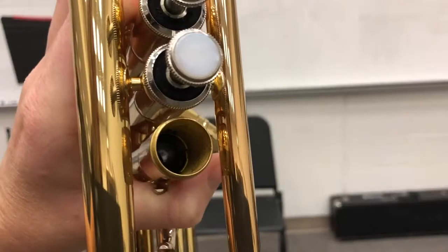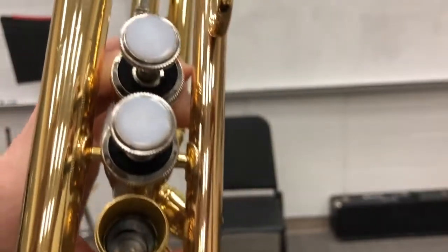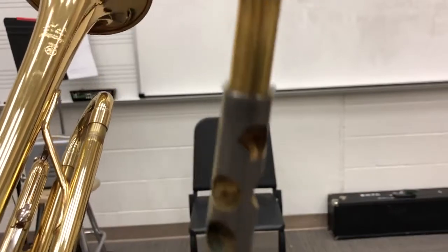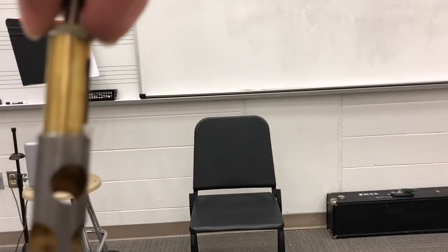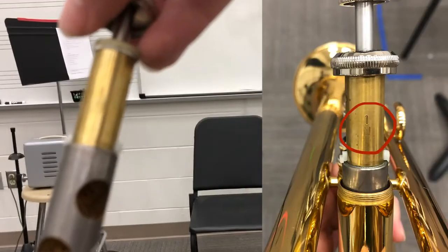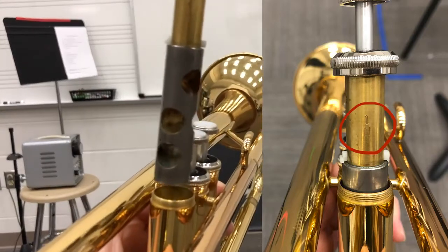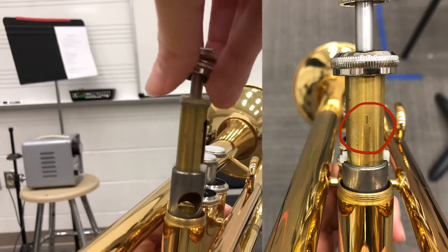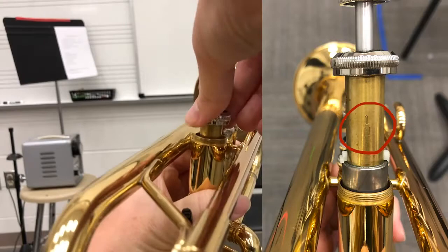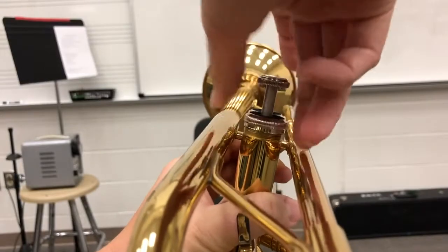On the inside of that valve casing, you'll see that there's a little notch in there. That is where this little white notch on your valve is going to line up — super important. Remember the numbers: you see the number on here, so this one says 1N. That needs to be facing towards the mouthpiece. So when I put it back in just like this, make sure that 1N is facing towards the mouthpiece. I'm going to slide it in and screw on that base again.